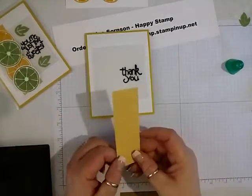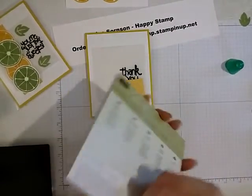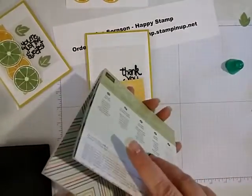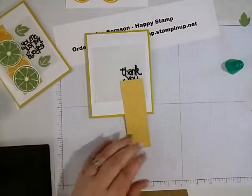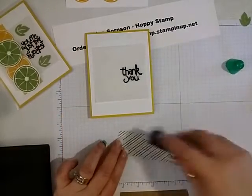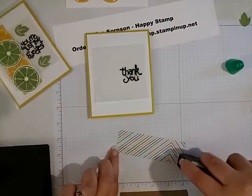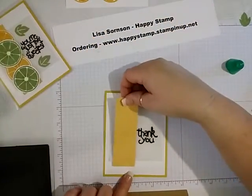And then I have a piece from the Cherry on Top Designer Series Paper. This is the one that I used — that's the front and it's the back of that. This is one-and-a-half by four-and-a-half, and I will just take some Fast Fuse and put that right down the left side here.